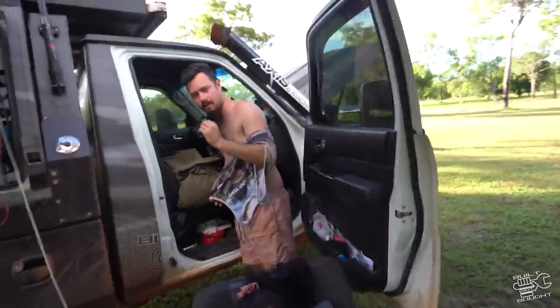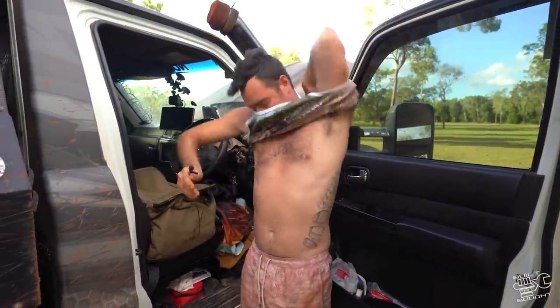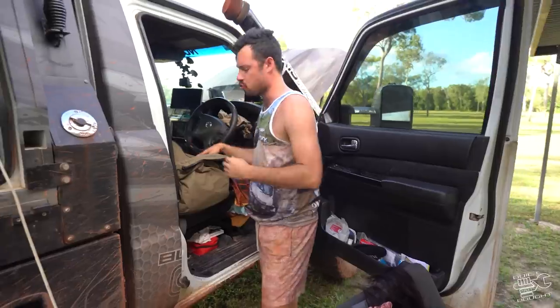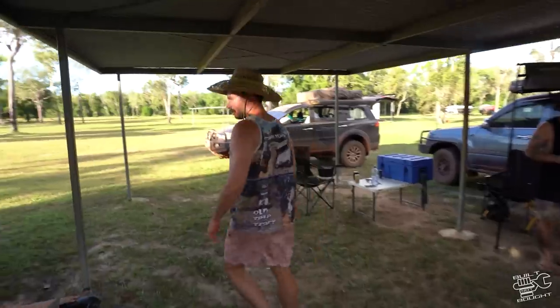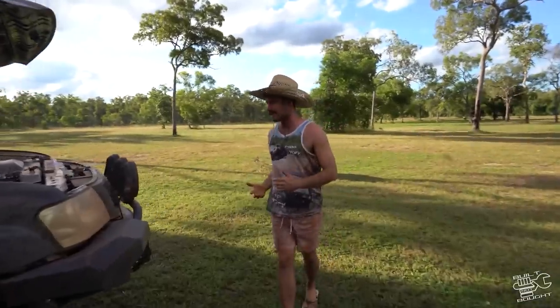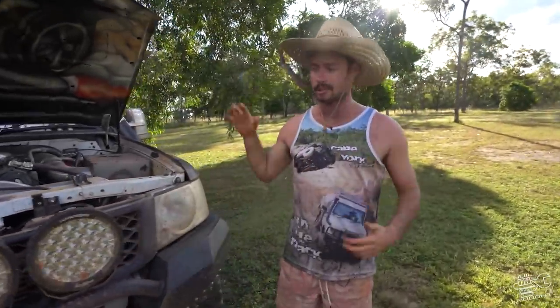I'm going to put my Cape York shirt on because we're in Cape York - I bought this six years ago from the Croc Tent. I'm going to need a hat. Come around here, let's go to the front. I thought I'd make this video because we are doing Cape York at the moment, which is a remote trip, and some people might be interested in how I pack for a bigger trip.